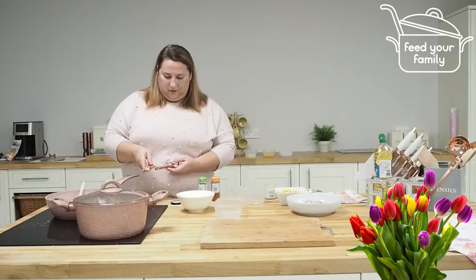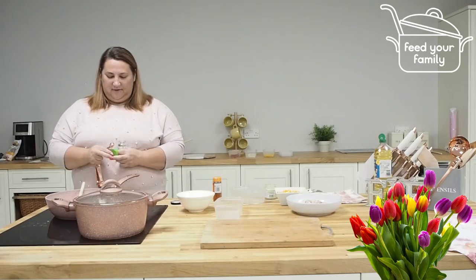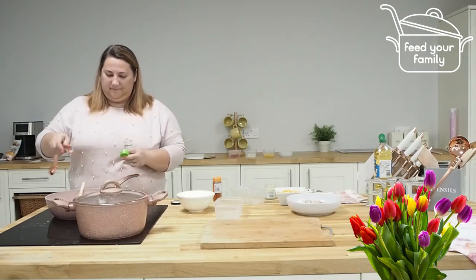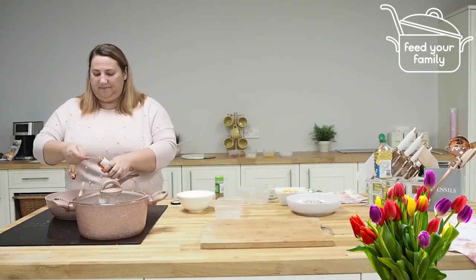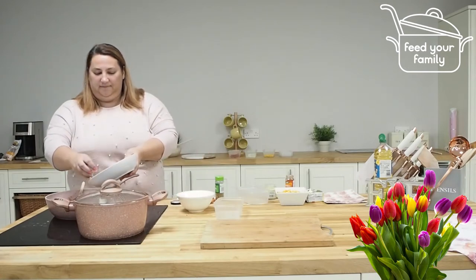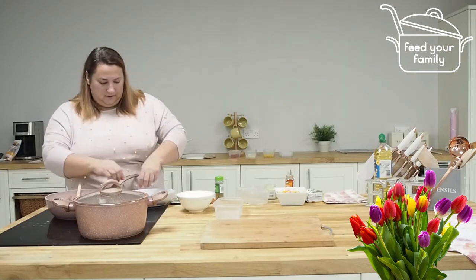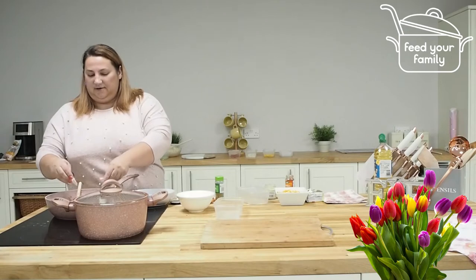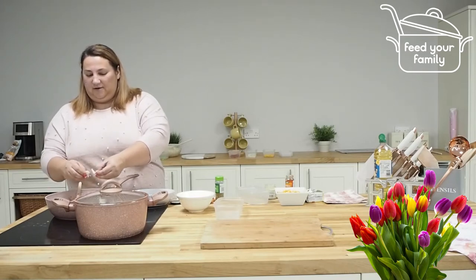And then we've got some thyme. And of course the chicken. If you've got any bits of chicken that are quite large, then tear them up. The trick with any sort of meat is to break it up into small bits as possible so that everybody gets some chicken in every bite.